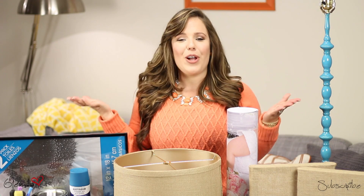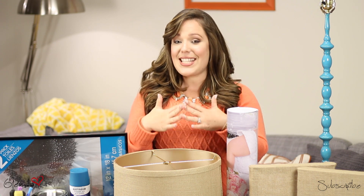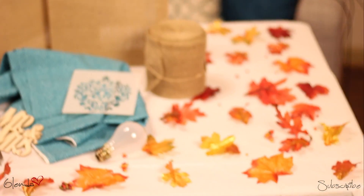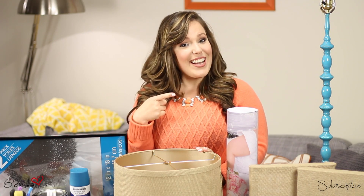Hello, hello. Hope you guys are having a wonderful day. Today we have a DIY video, but it's not just any DIY. This is a very special one because most of these items were either dumpster finds, freebies, or just stuff I had laying around the house, making them very affordable and fun to work with. So let's get started.